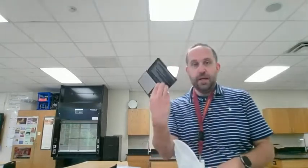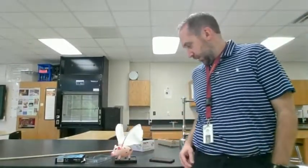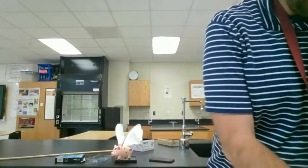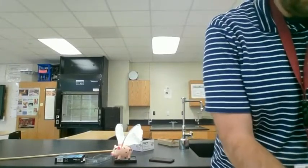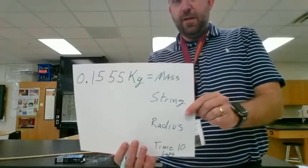The first thing we're going to do is use a scale, like the one here, to measure the mass of the pig. So I'm just going to put the pig on the scale and wait for it to come to equilibrium. It is 0.1555 kilograms. So there is my mass for the pig.